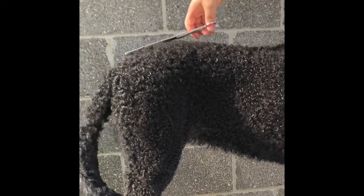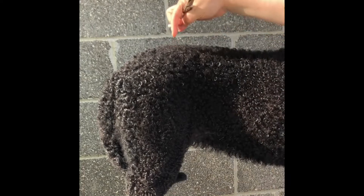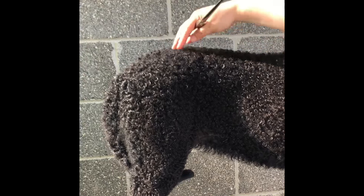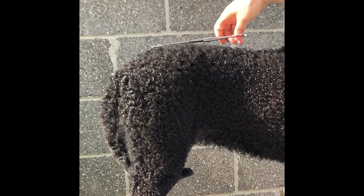That looks pretty good. We'll probably retouch it once we get the front groomed — maybe we have to adjust things. But again, you don't want to take anything too short. There's still a good half inch of curl here, down to nothing, because you'll have bare patches on the back. You can also enhance the curl a bit more with some cold rinses.